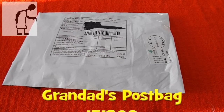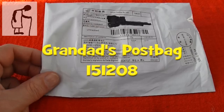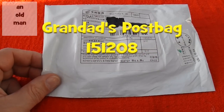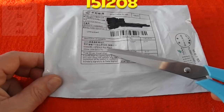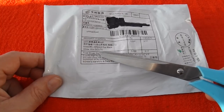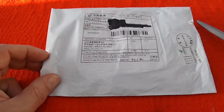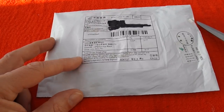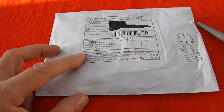Hi guys. Postman's bin. This one even makes some sort of sense: five pieces, black white wire, DC 3.7 volts. Doesn't say what it is — I know what it is. But that's the closest to being accurate I've seen for a long time.